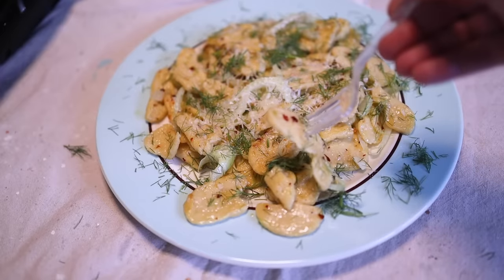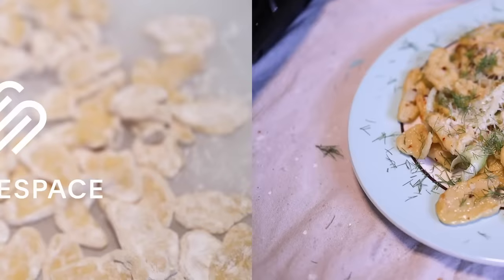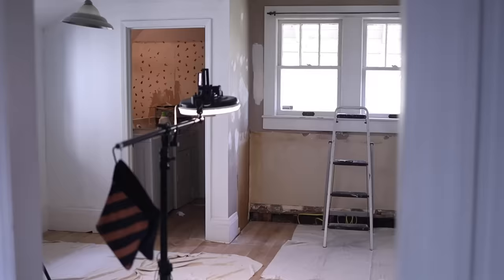This easy fresh pasta recipe is sponsored by Squarespace, the easiest way to make a fresh website. Get 10% off yours with my link in the description. Here's a delicious fresh pasta you can make from scratch that requires no special equipment. You don't need a pasta machine, you don't need a rolling pin, you don't even need a kitchen — which is good because mine is being renovated.